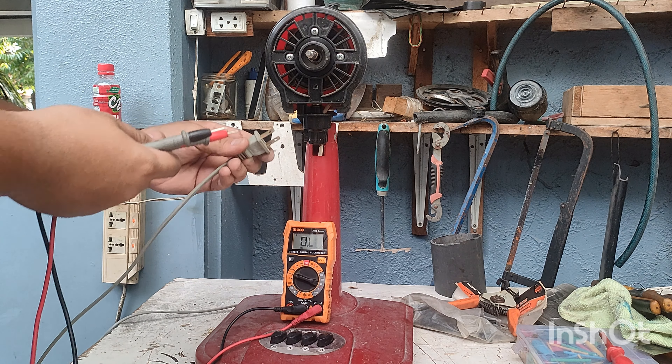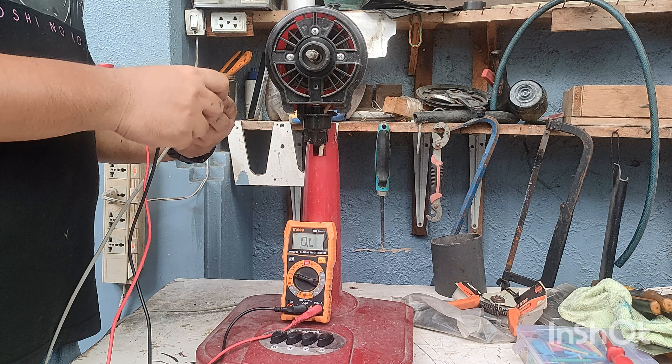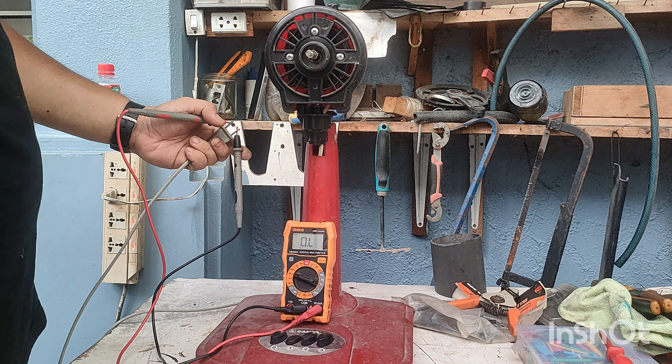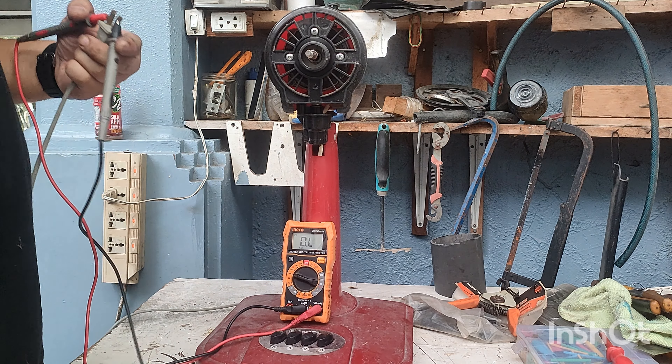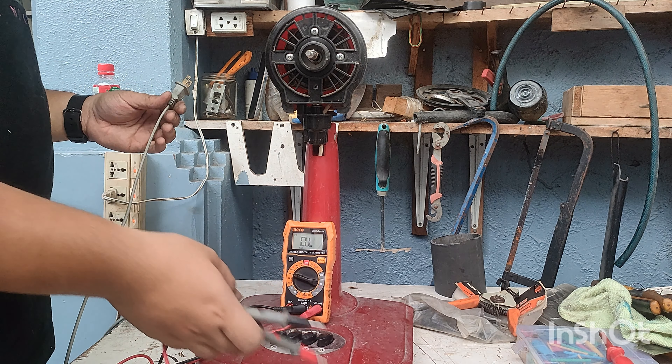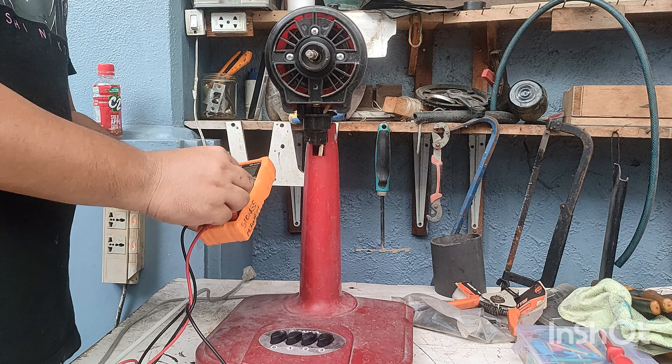Probe one here and the second one here, so let's diagnose and see what's going on with this fan. Nothing, nothing. So that means this electric fan has ceased to work. Let me cut this video short so that it won't be that long.